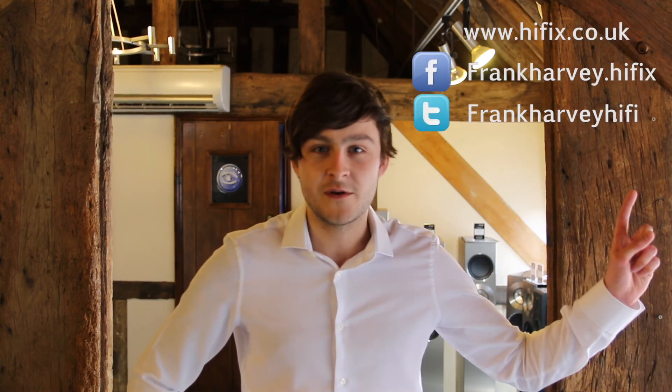For a great deal on this product and many more, visit our website today at www.hyfidelity.co.uk. Bye-bye.